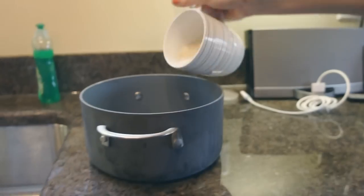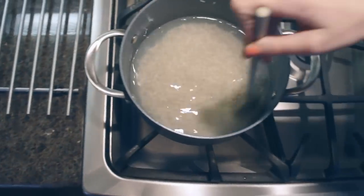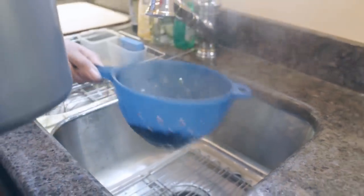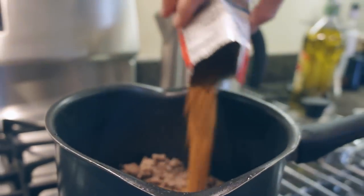Añade el arroz a la olla. Necesita agua el doble que de arroz. Cubre mientras que el arroz se cocina. Después de la carne molida se vuelve marrón, drena la grasa. Entonces, cocinalo más si es necesario. Mezcla el aliño con la carne molida.